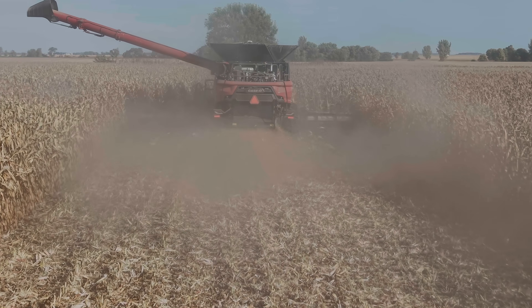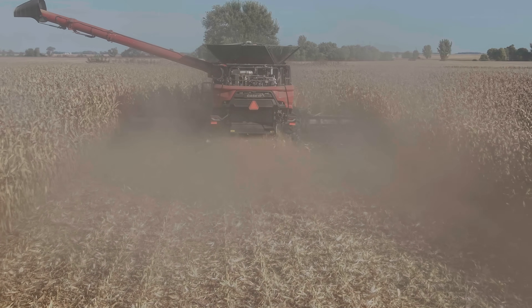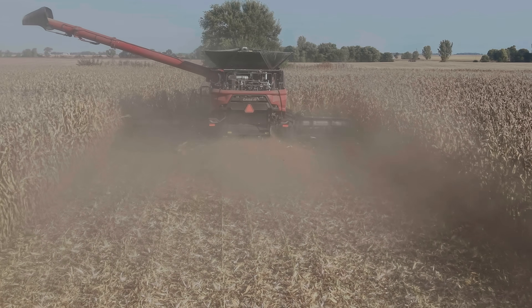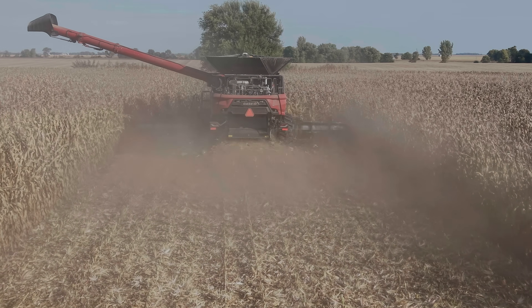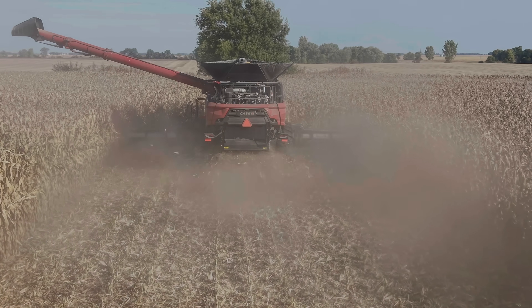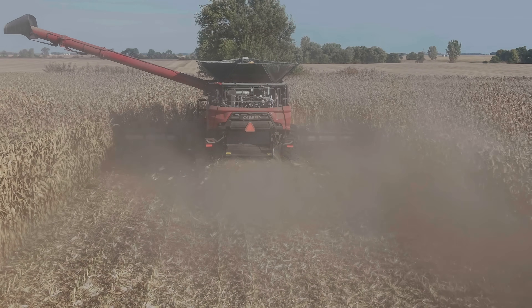Yes, this combine has a premium price tag. But if we can go to one combine in corn, that frees up an operator — maybe have the older machine to catch up the beans. We were running a 50-foot draper the other day at 80-bushel beans at six miles an hour, and it's just an acre eater. It's very efficient.